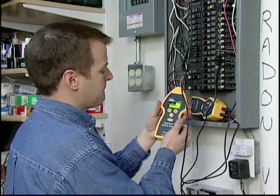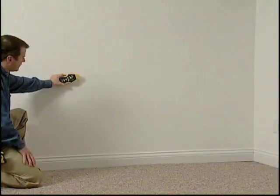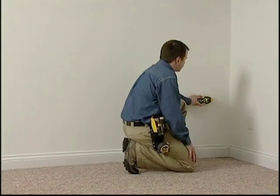Power on the transmitter and receiver and verify a strong signal exists. Trace the circuit from the panel using the back of the receiver and a sweeping motion to track the strongest signal.